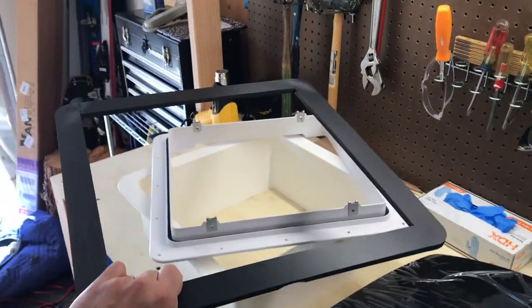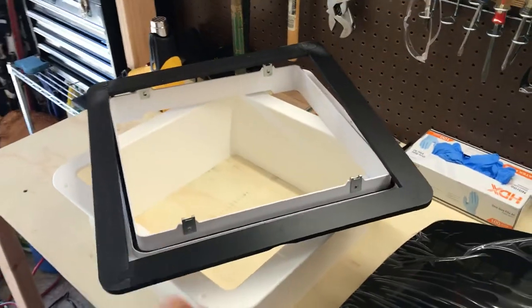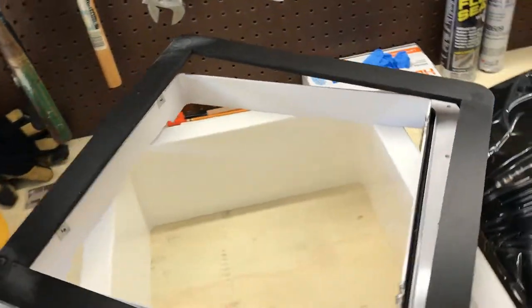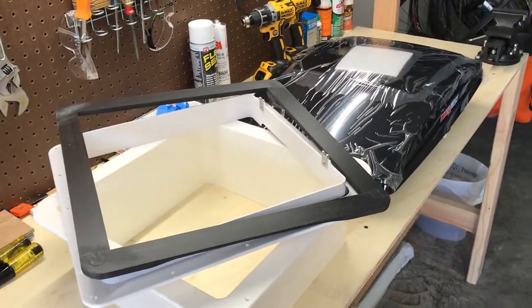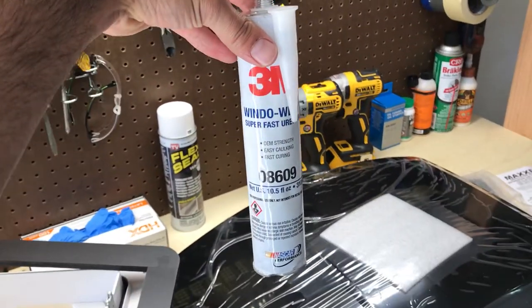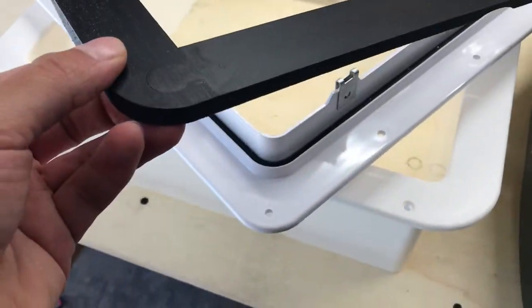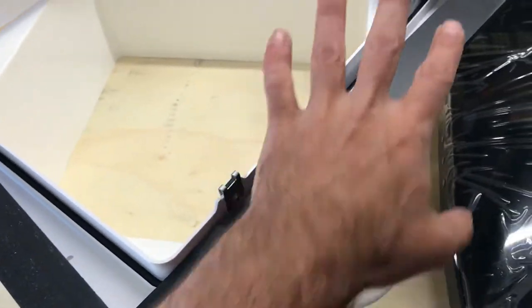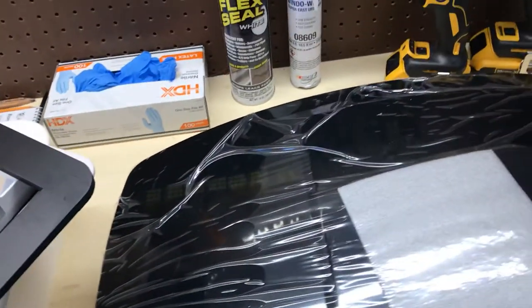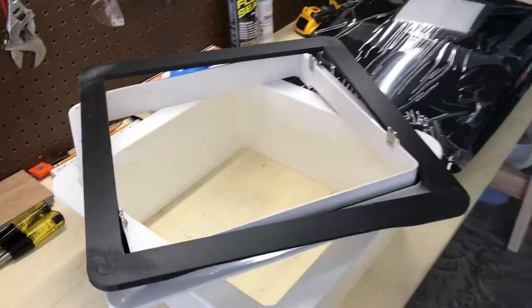The only additional thing we purchased is this roof vent fan adapter — it came highly recommended. We got it from a store on eBay out of Hood River. The guy does awesome work and is very helpful; I've talked to him a couple of times to make sure I do this process right. He recommended 3M window weld to glue the adapter to the roof after we cut the hole, and also flex seal as the sealant after we screw the roof flange down, to seal up all the holes, gaps, and cracks.